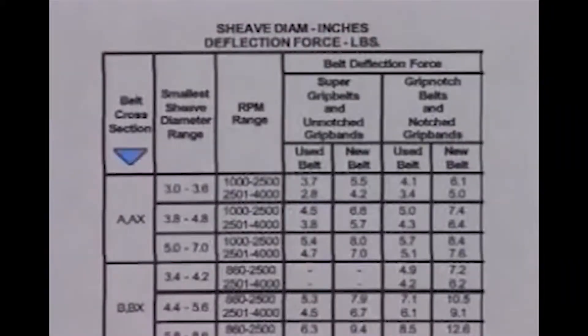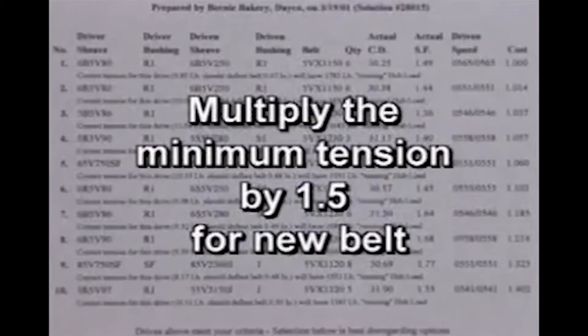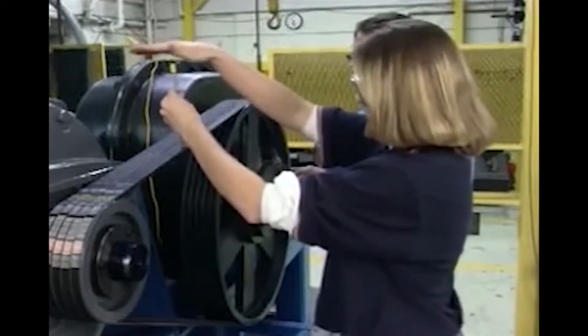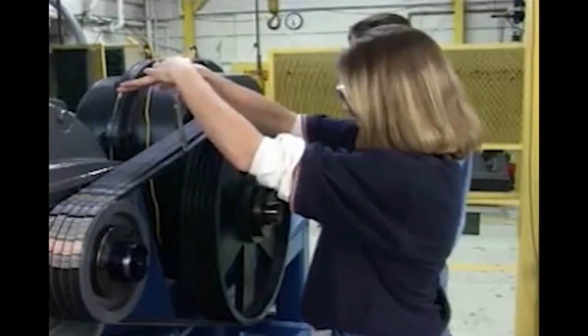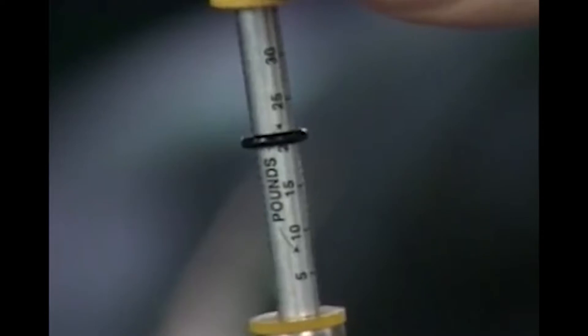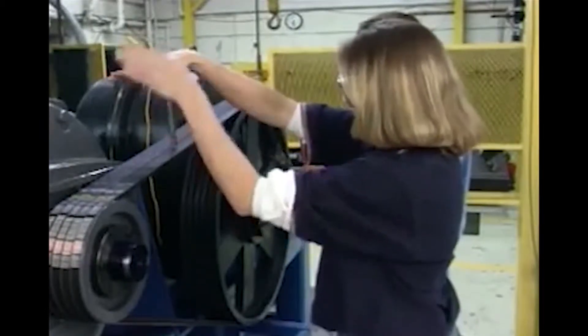To find the correct tension value, locate the belt cross section, the diameter of the small shiv, the RPM range of the small shiv, and follow across the page to the correct belt type for a new belt. Here we can see that 20.1 pounds of force per belt is required. When using the edge printout, multiply the minimum tension by 1.5 for initial new belt start-up. Place the large end of the Browning tension checker at the center of the belt span and press down until the bottom of the large O-ring is even with the top of the adjacent belt. The small O-ring should now read 20.1 pounds. Reset the small O-ring at zero and repeat the process on each of the other belts.